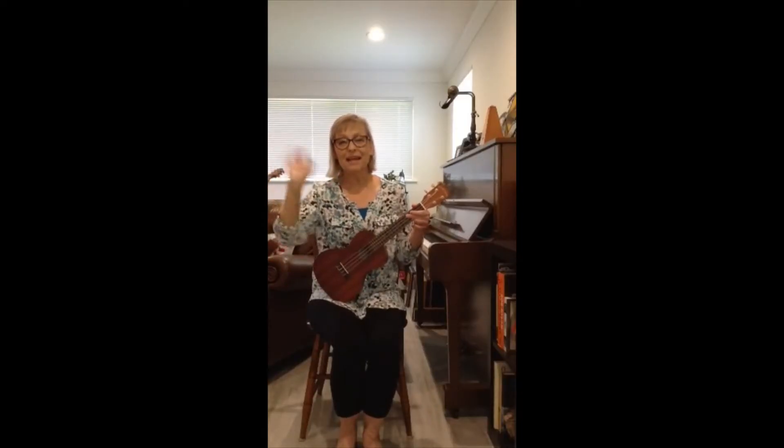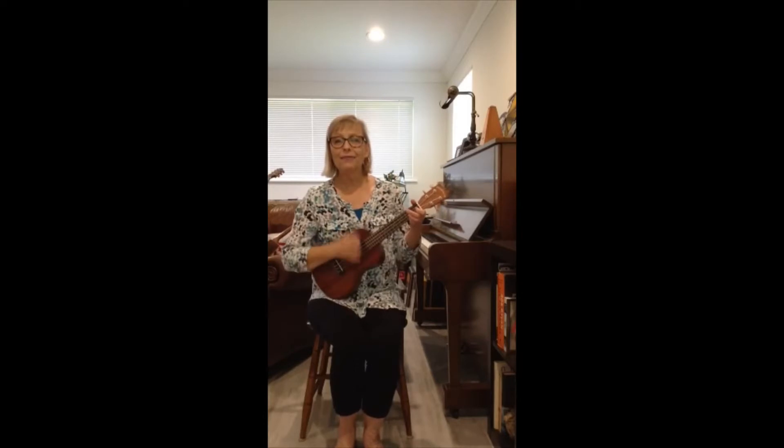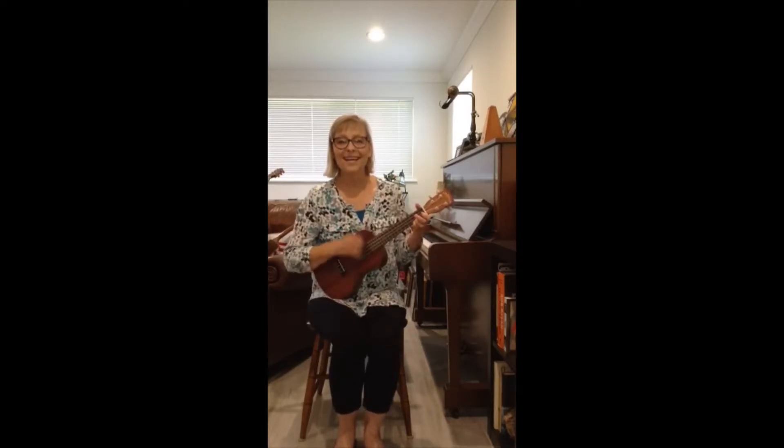Get your hands ready to wave, and we'll sing our song. Hello, everybody. Hello, everybody, and how are you? How are you? Hello, everybody, and how are you today?